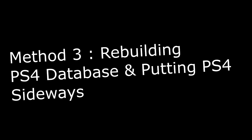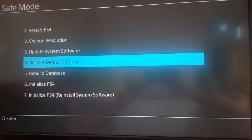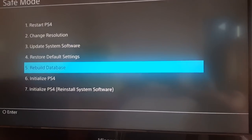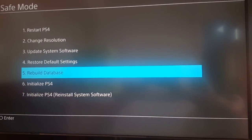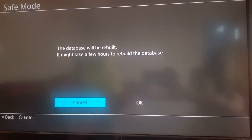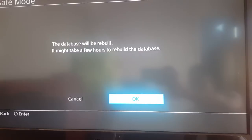For our third and last method, we're going to rebuild the PS4 database. All you have to do is choose 'Rebuild PS4 Database' right here, then hit Next, Next, and Accept, and wait for it to rebuild the database. I already have a video on my channel showing you how to do it if you want to check it out.